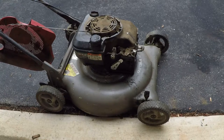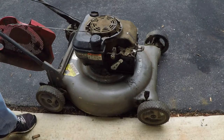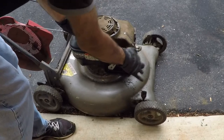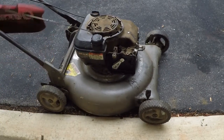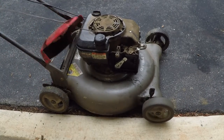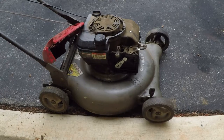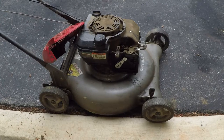Now that we've solved the hardware problem, let's get to what he actually brought it in for — not running. Let's give it a few pumps and see if it'll start. It starts up fine without the air filter. I'm going to put the air filter back in and see what it does. My guess is that it is not going to start.